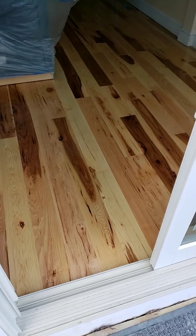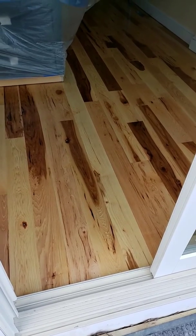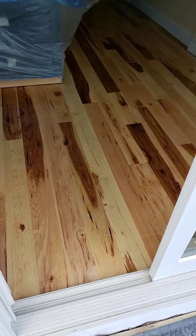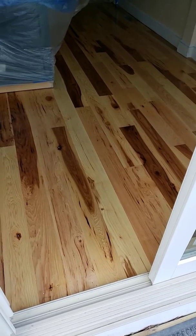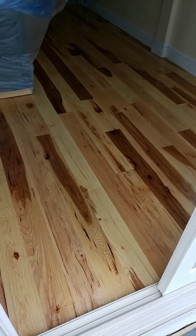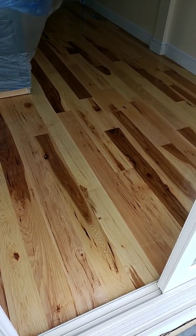Just a tip: in the kitchen, always try to do three coats of polyurethane because it's a high-traffic area — chairs, stools. I highly recommend three coats of polyurethane to create a harder surface.